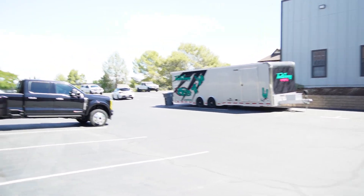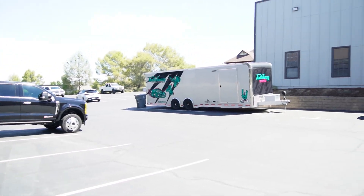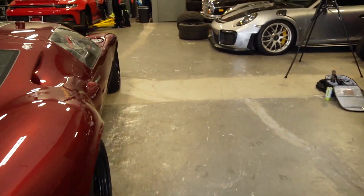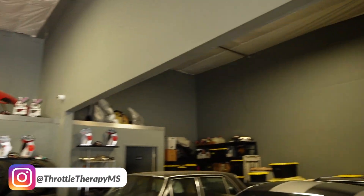What is up guys? My name is Sammy Trefeo. Welcome back to the channel and welcome back to the vlog. Now, if you see what's right in front of me, you probably know where we're at. But if you don't know, we're at a very cool shop and we're here to show you around and have a little fun. Let's get out of the sunlight a little bit and welcome to Throttle Therapy Motorsports.